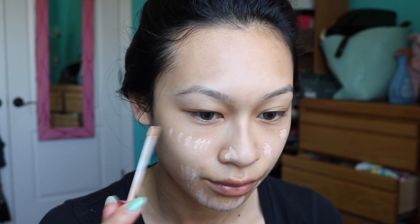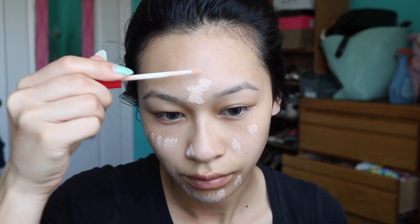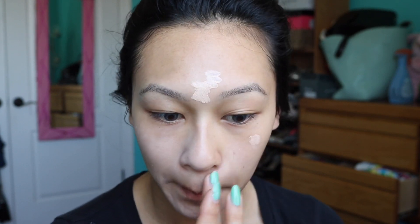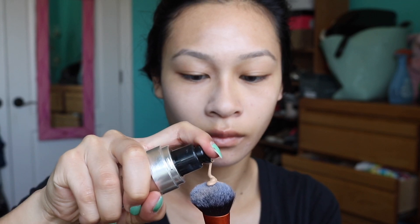To start off my face, I've already primed it. I'm just going to take some concealer to cancel any redness. I like to do this under my foundation so it doesn't look as cakey. I'm going to blend this in with my fingers — the warmth from my fingers is going to make it blend in effortlessly, so I don't really have to use my beauty blender, but you could if you wanted.